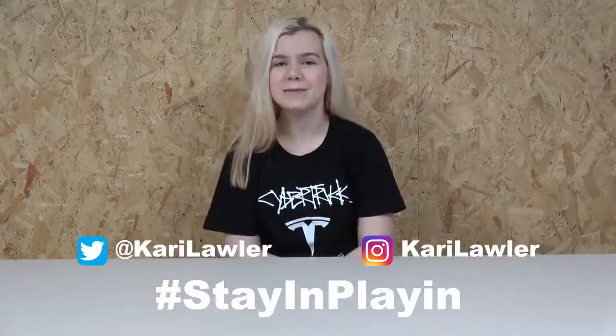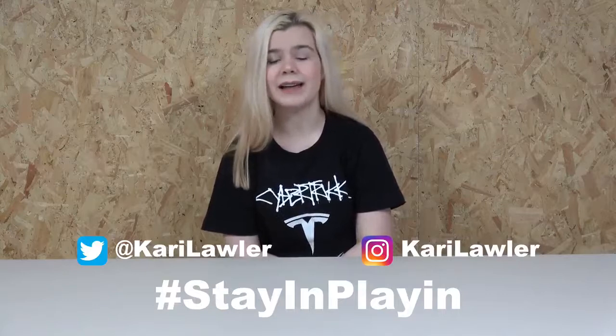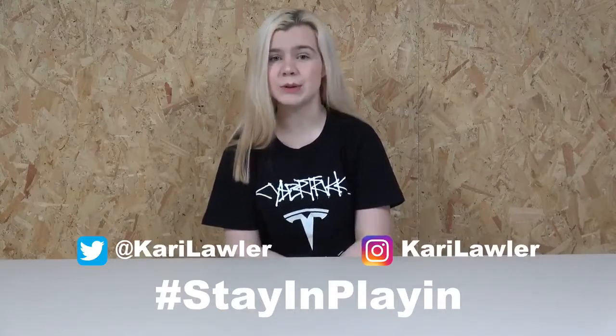Hi, I'm Kari and for today's Stain and Play I'm going to be showing you how to make salt crystals. This is a super fun and easy science project that I used to enjoy doing when I was younger.